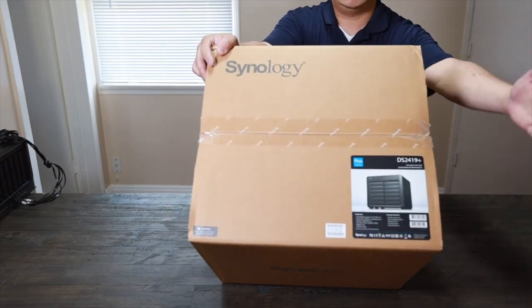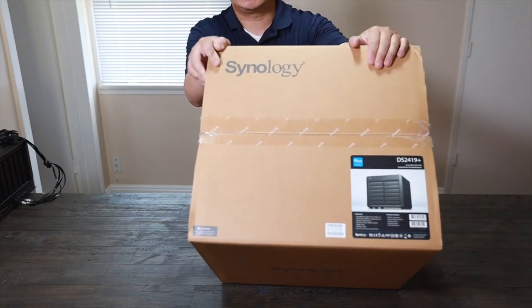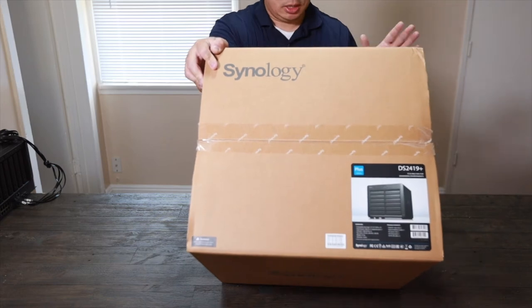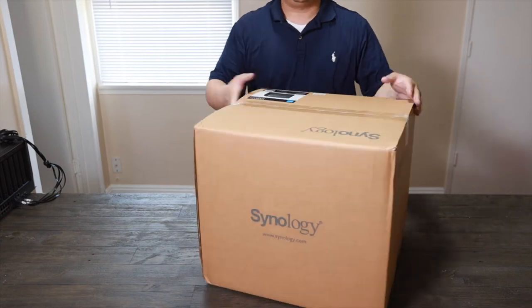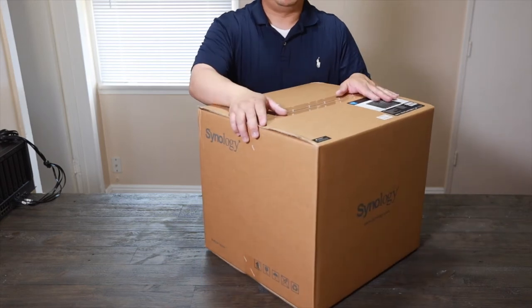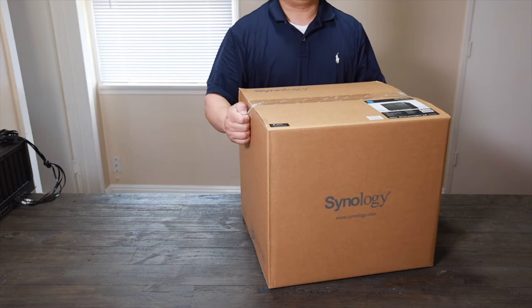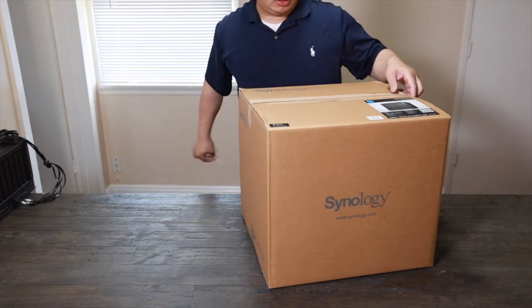As you can see, it doesn't have a handle because it's such a large box, but it does come with the server control. Really nice picture over here. It's a really nice big unit. It's for professional use, small business, so everything is very simple for general users.